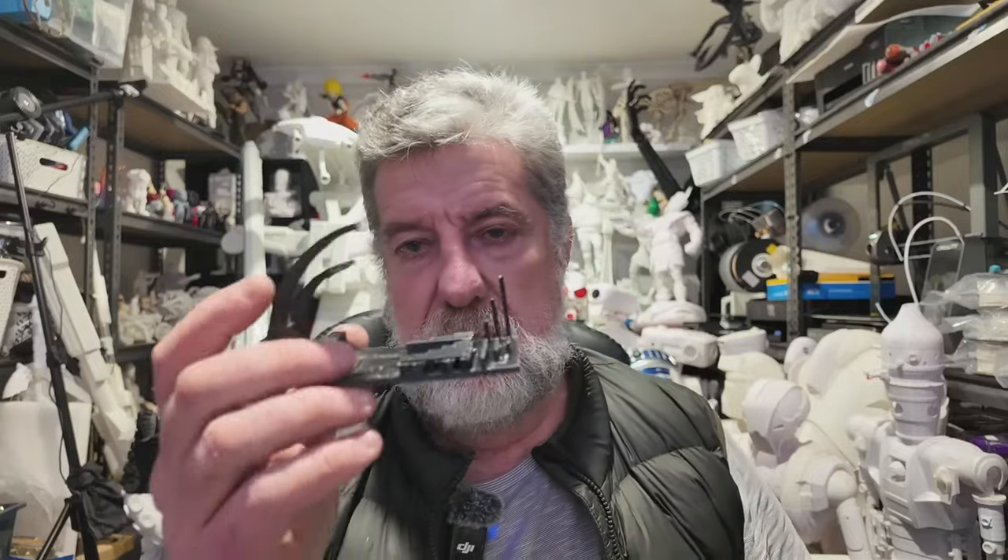Of course it's going to look like that because I've got glue on it. The glue makes it easier to get off the plate — if you don't put glue on your plate you might have a bit of a problem getting TPU off.